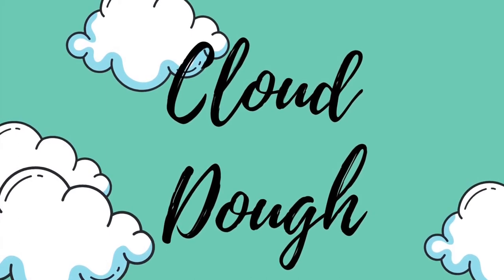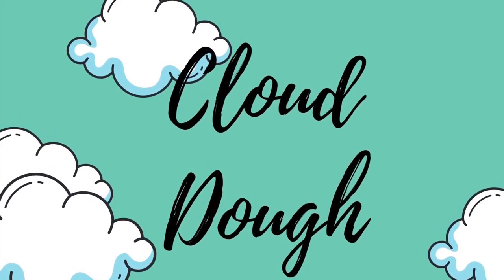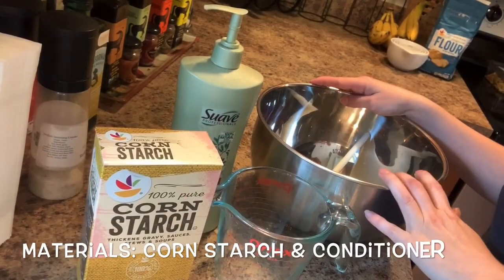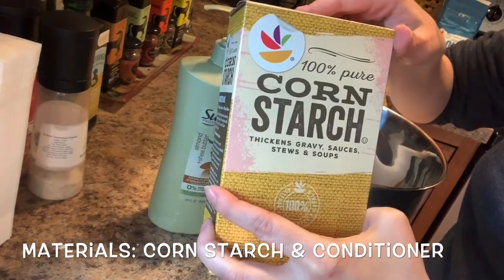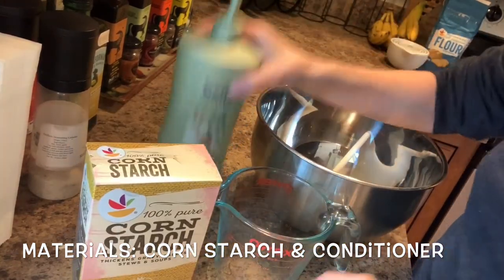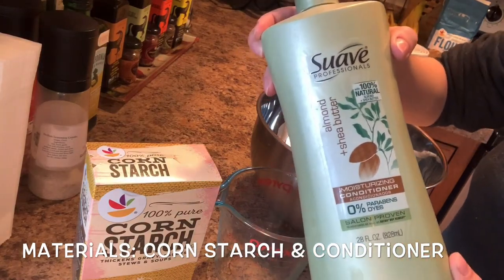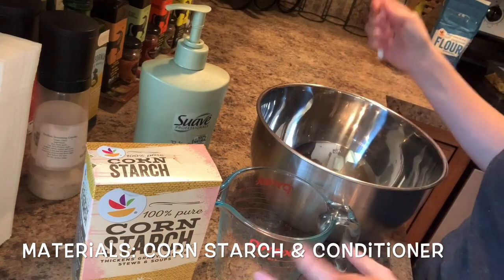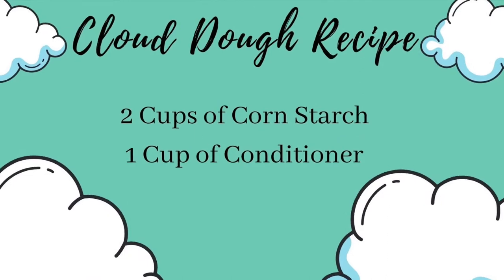Cloud dough is another fun clay-like material that you can create using materials found in your kitchen and one material you might find in your bathroom. In order to make cloud dough, here are the simple ingredients that you need: the most important are cornstarch and cheap scented conditioner.